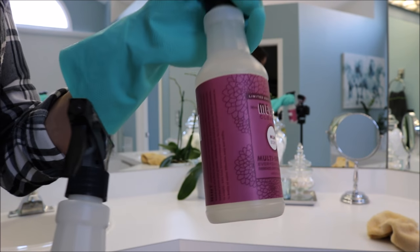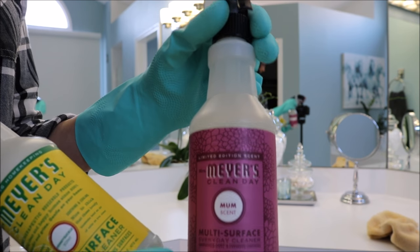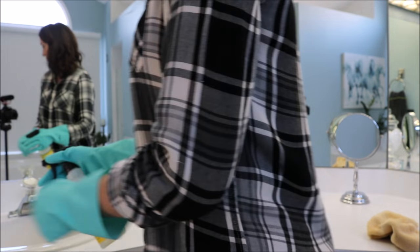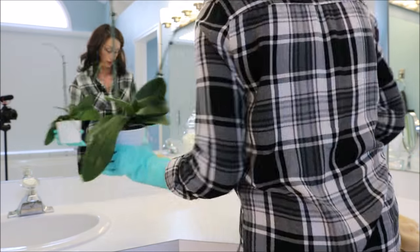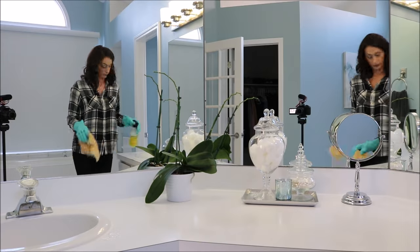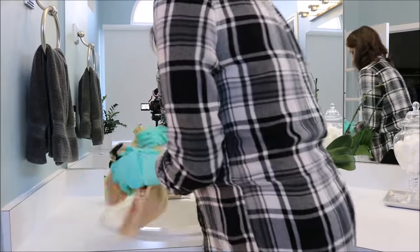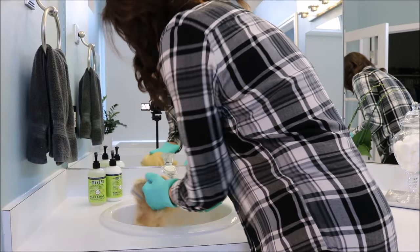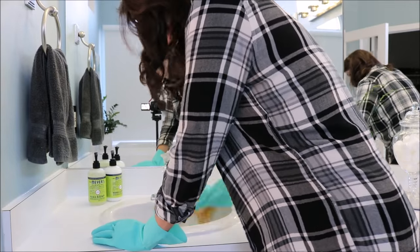While everything is sitting and doing its work, I spray down my counters. I really like the Mrs. Meyers cleaner — you can use vinegar and water if you prefer, and I did that for a long time — but I love the Mrs. Meyers cleaner. It works a little bit better than vinegar and water, you can tell a difference, and it also smells really, really good.